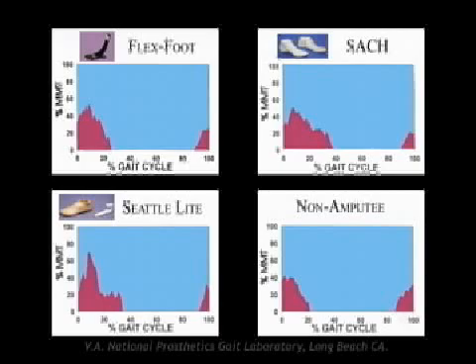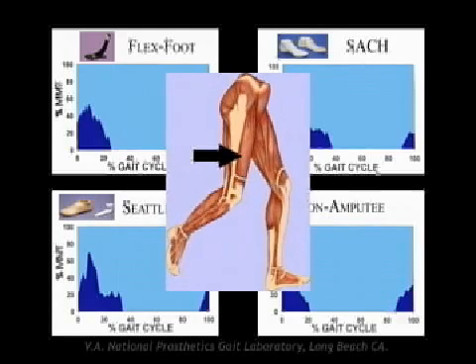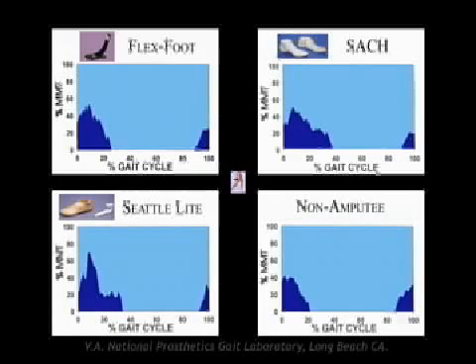Shown are the averaged EMG patterns of 10 subjects wearing Flexfoot, SACH, and Seattle Light feet, compared to that of non-amputees of the same age. The graphs demonstrate the engagement of the vastus lateralis, typical of quadriceps activity.